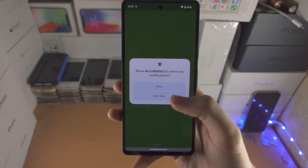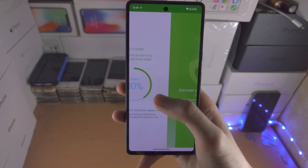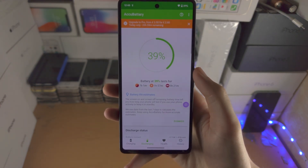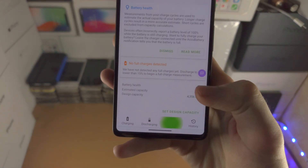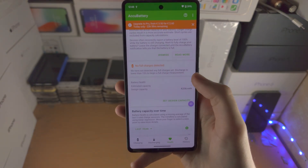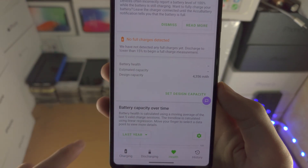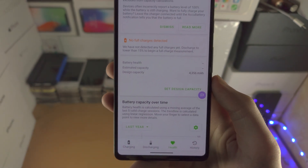Once the app is downloaded you can choose if you want notifications and then we just slide across and tap on Finish. From here we're going to tap on the Health option and scroll down. Right now next to battery health there is no data, and estimated capacity shows no data either.